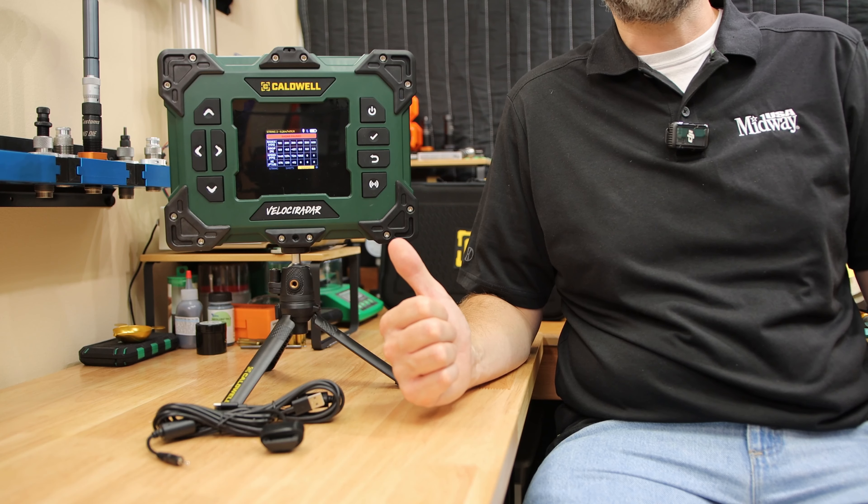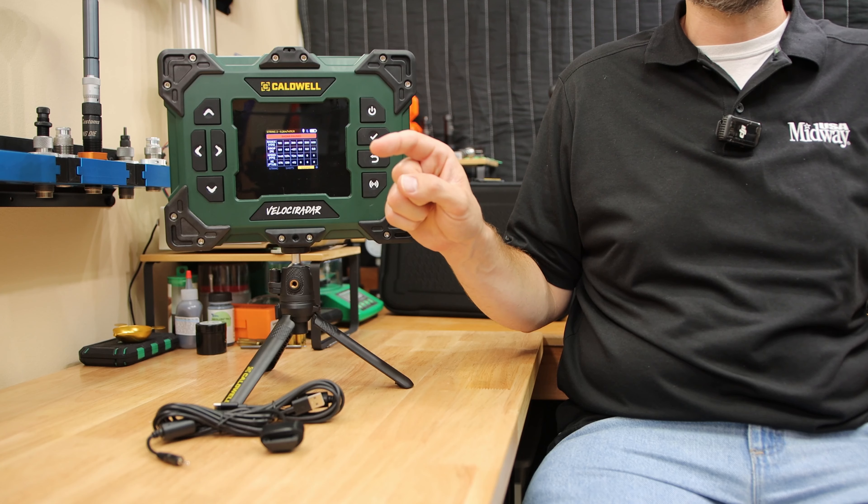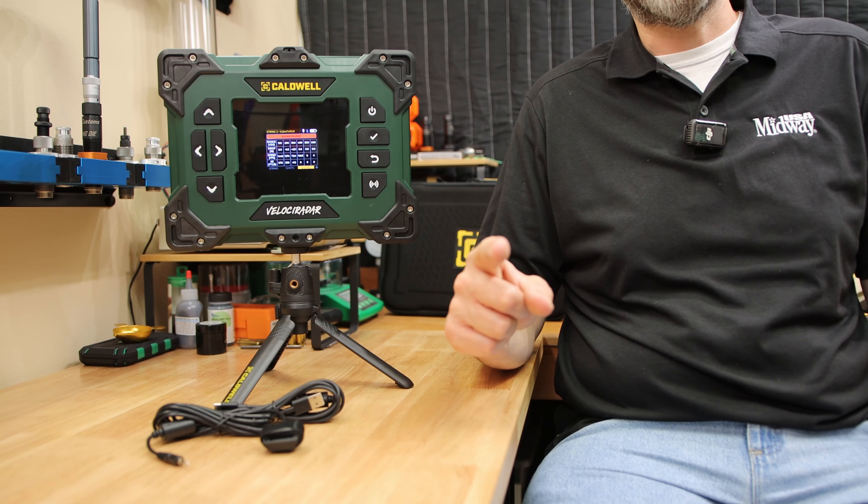This really might be an interesting chronograph for people that want to go out to long range. If you're interested in shooting long range, check out my video series right here. I hope to see you in those videos, and thanks for watching.